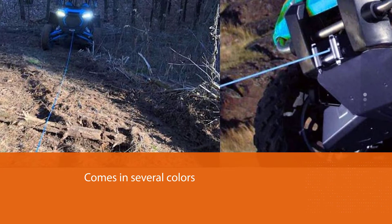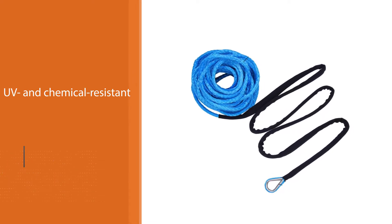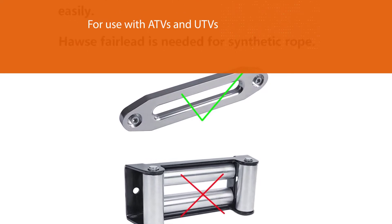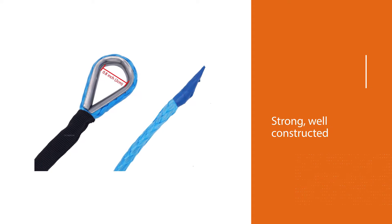It is designed for use with ATVs and UTVs and features a solid metal loop and a black protective sleeve. This line is strong, well-constructed, and durable. It is made of heavy-duty synthetic fiber and has low stretch. It's also lightweight.